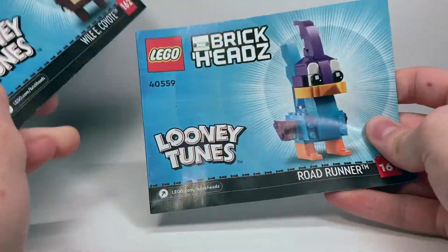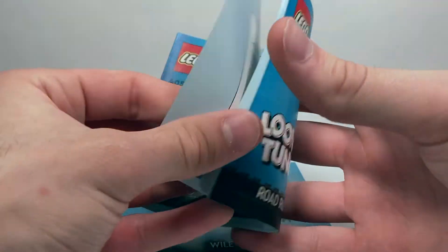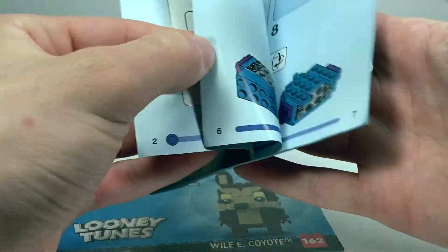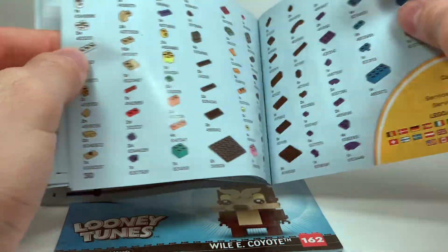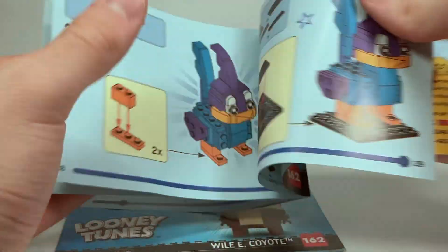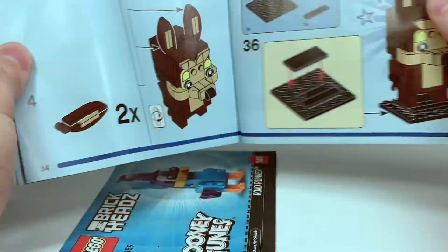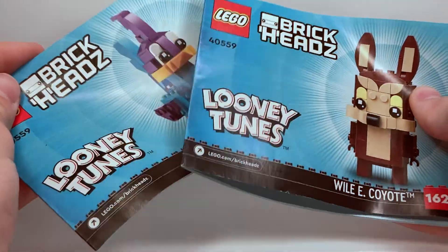Much like you'd expect with this set, there are two different instruction manuals, one for each of the two characters. The first one is the Roadrunner — opening it up, it's got the progress bar with just a stud and no character design, which is pretty interesting. It's just a basic instruction manual, with an advertisement for this set on the back, a parts list, and then nothing else. The Wile E. Coyote manual has the Woodman on the back, no parts list, and new advertisements. They're very basic, very simple instruction manuals, as you'd expect from the Brickheads line.